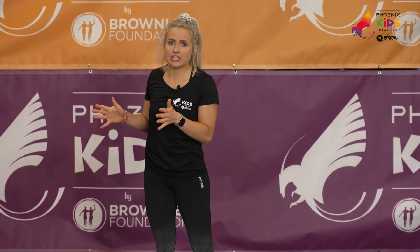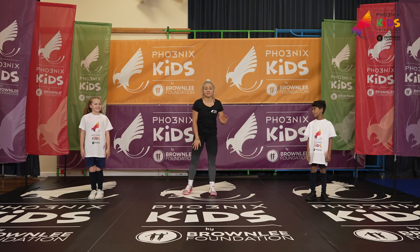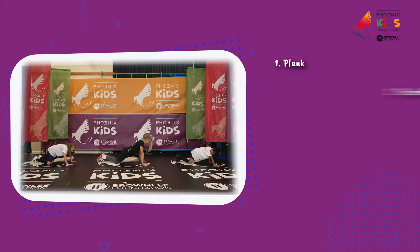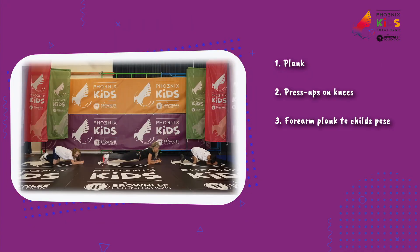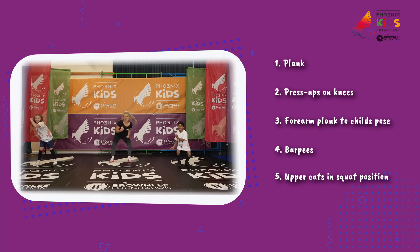We have five exercises for you — 20 seconds of hard work followed by 20 seconds recovery. Scarlett will be showing you the easier options. Our five workouts today are: one, a plank; two, press-ups; three, forearm plank into child's pose; four, burpees; and five, uppercut squats.